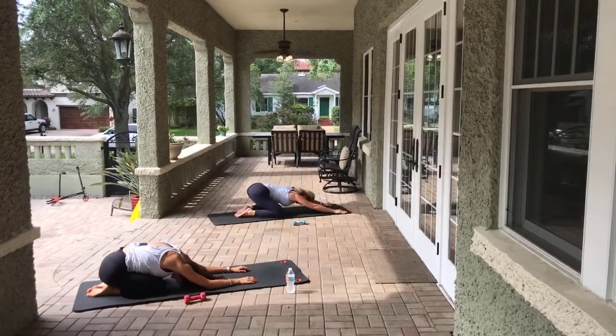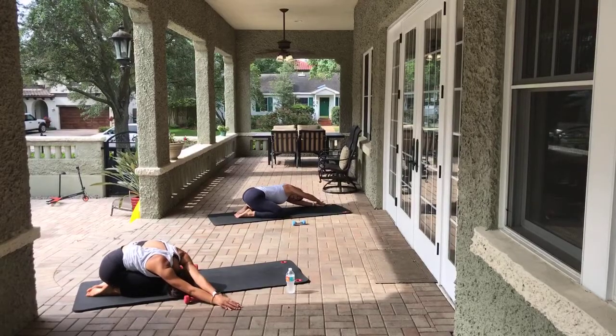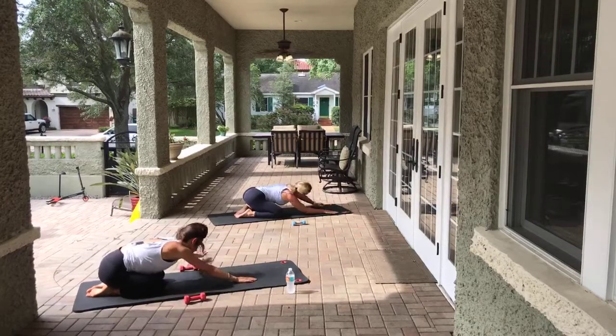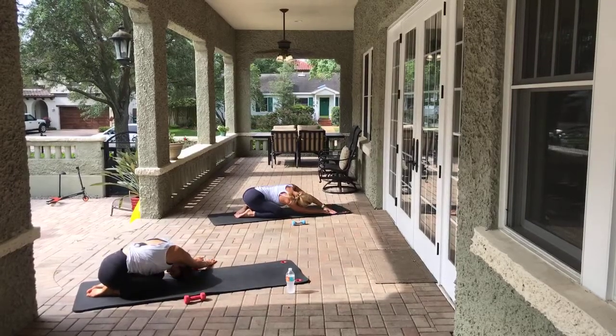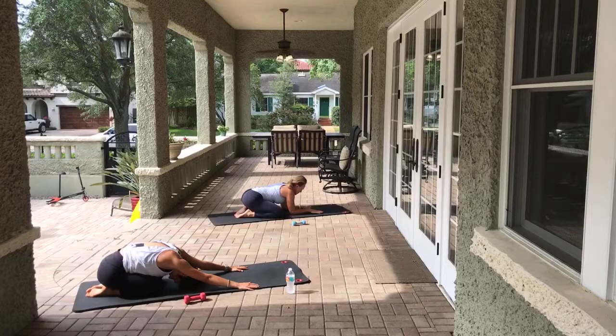Maybe walk the right arm over to the left, stretching over that side body. Make sure you're breathing. Let's come to the other side. Come back through center, take that big stretch.